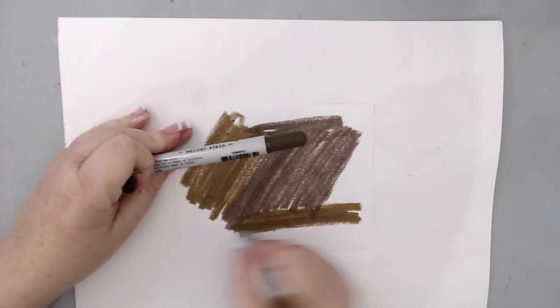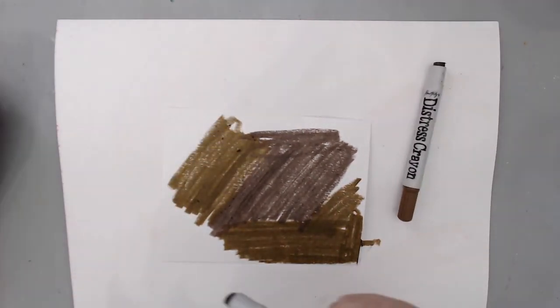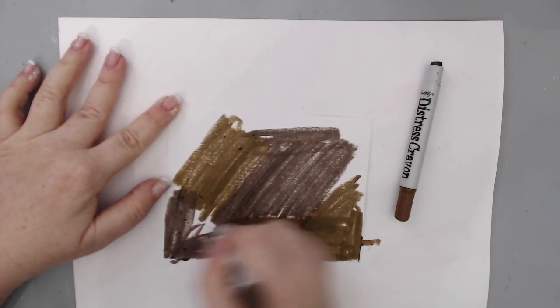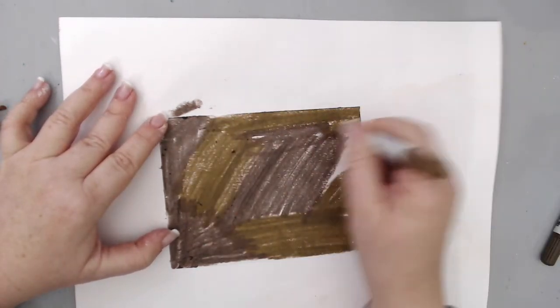All the products and links are listed in the description area below. The two distress crayons I'm using today are Vintage Photo and Walnut Stain. To create the background I used Strathmore smooth Bristol paper.